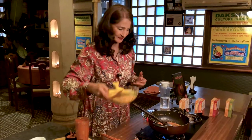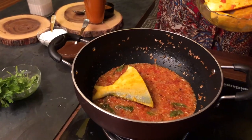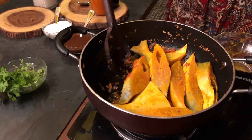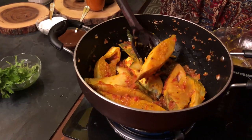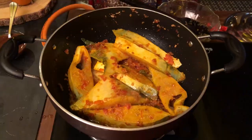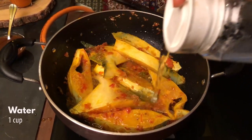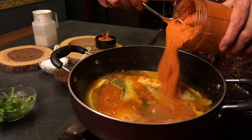Now add the marinated fish and toss it in the onions and tomatoes for a moment. Add 1 cup of water, then add our kolombo paste and stir everything together.